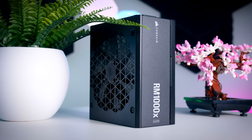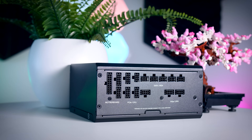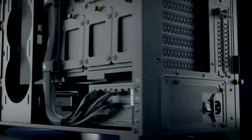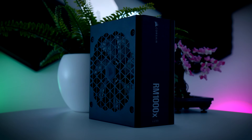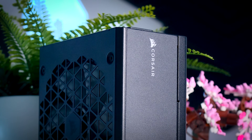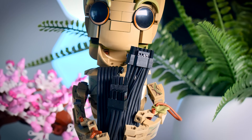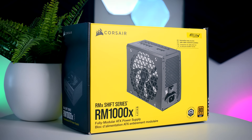This video is brought to you by Corsair and their RMX Shift power supplies. These fully modular PSUs are unique in that connections are on the side instead of the back, making it easier than ever to add and remove cables and cable-manage your build. They are extremely reliable, power efficient, and feature low-noise fans that stop completely under 50% load, making them very quiet. You get a variety of cables including the 12-volt high power connection, plus a 10-year warranty. Check them out via the links in the description.